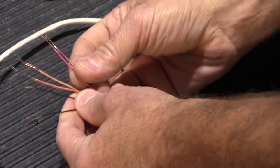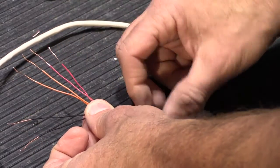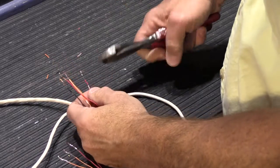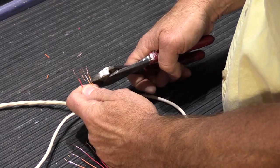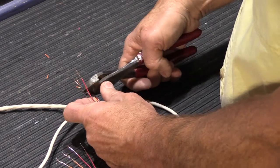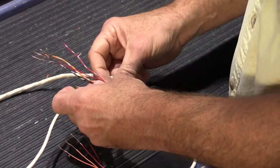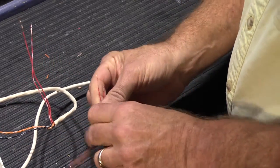Now we have our six wires with the insulation stripped back about an inch or so. Then we'll take our second IW6 cable and do the same thing — strip back the insulation to about an inch. The reason we're doing this is it gives us a greater amount of bare copper wire to work with, which is what we really want. We're going to start with the red and red-white pair.